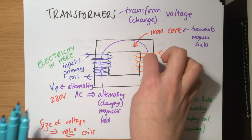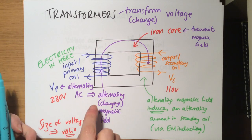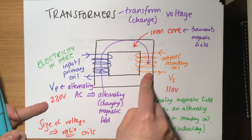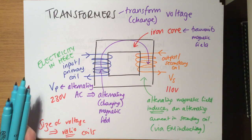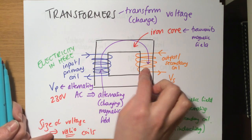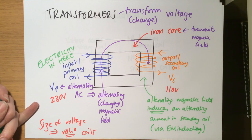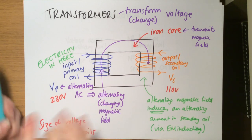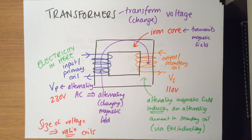If you have more coils on the secondary than the primary, you increase the voltage. For example, 10 primary coils to 20 secondary doubles the number of coils and doubles the voltage — that's called a step-up transformer. If you decrease the number of coils, say 5 secondary to 10 primary, that halves the voltage — that's called a step-down transformer. The size of the voltage depends on the ratio of coils.